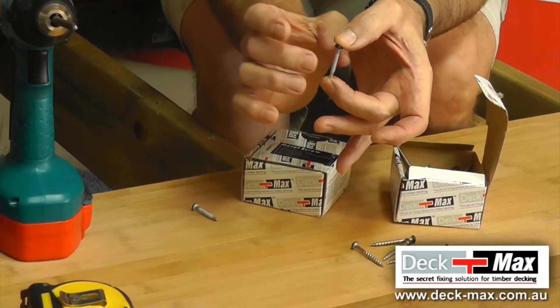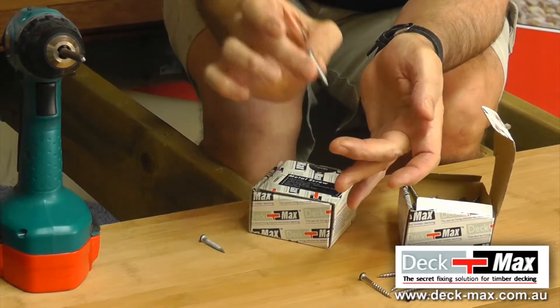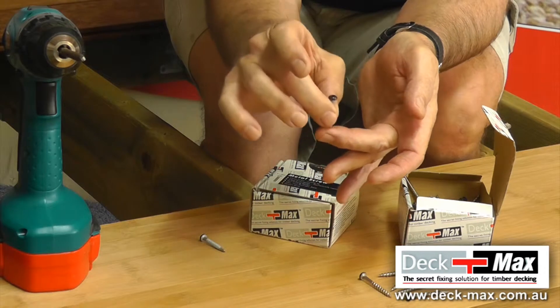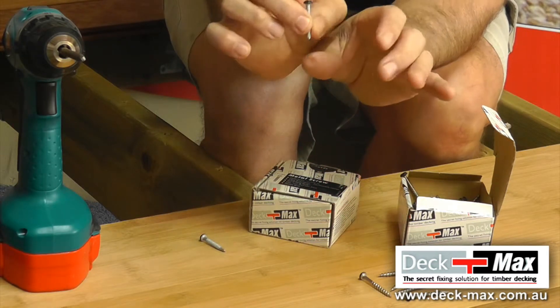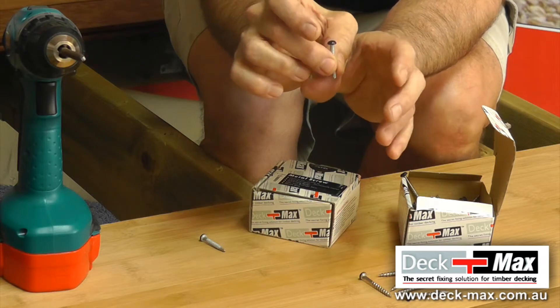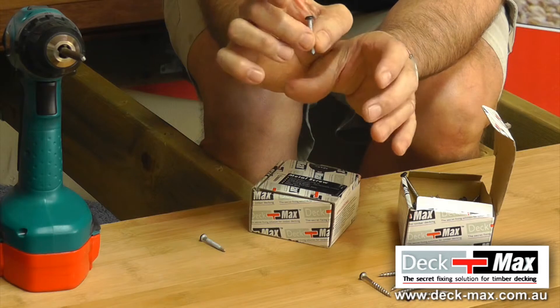We recommend the 5mm biscuit because when you self-drill metal into steel you have to go straight down. You can't angle-fix, so when you go straight down you don't want the head of the screw to push the side of the board. The 5mm biscuit on steel does facilitate more expansion and contraction, and that makes a perfect combination.